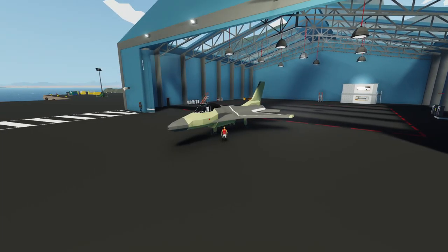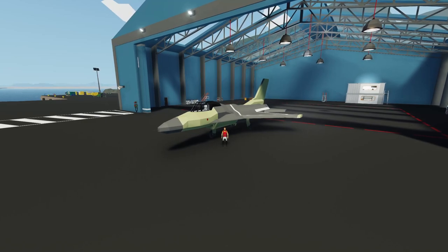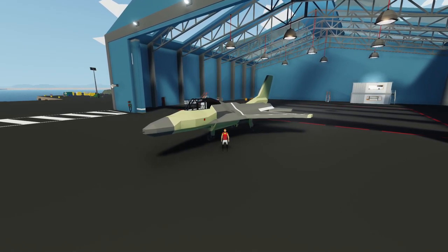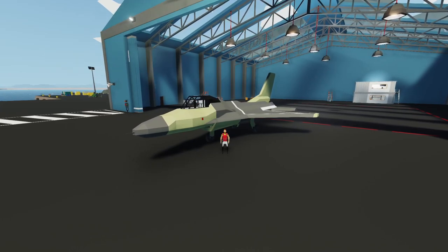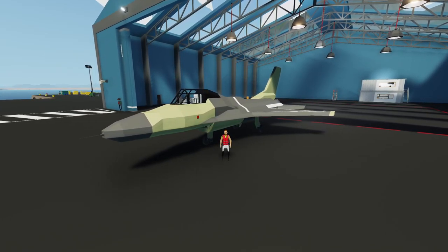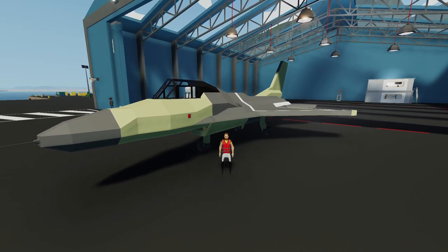Hey, what's going on guys? Welcome back to another Stormworks video. Welcome to part 4 of the F-16 fighter jet build series. In this episode, we'll be adding a rotary autocannon to the front, as well as some missiles on each of the wings. After we've added all of that on, we'll then go for a flight to test them all out and make sure it's all working as it should. I hope you'll enjoy. Let's get started.